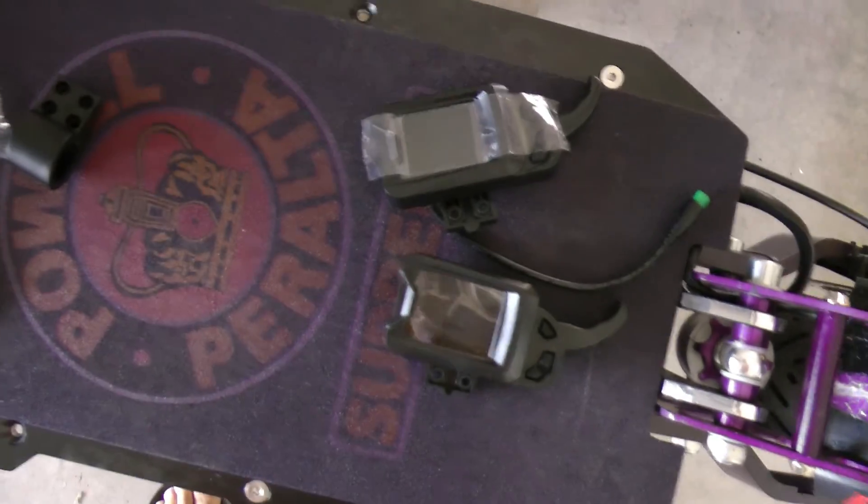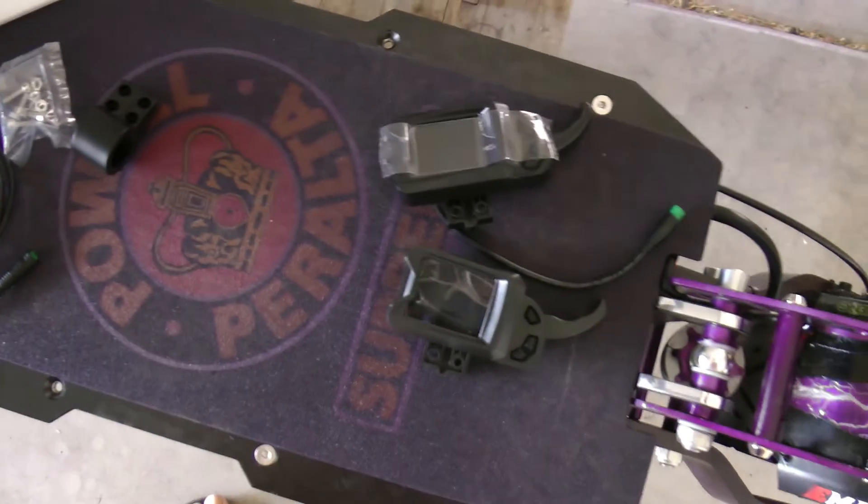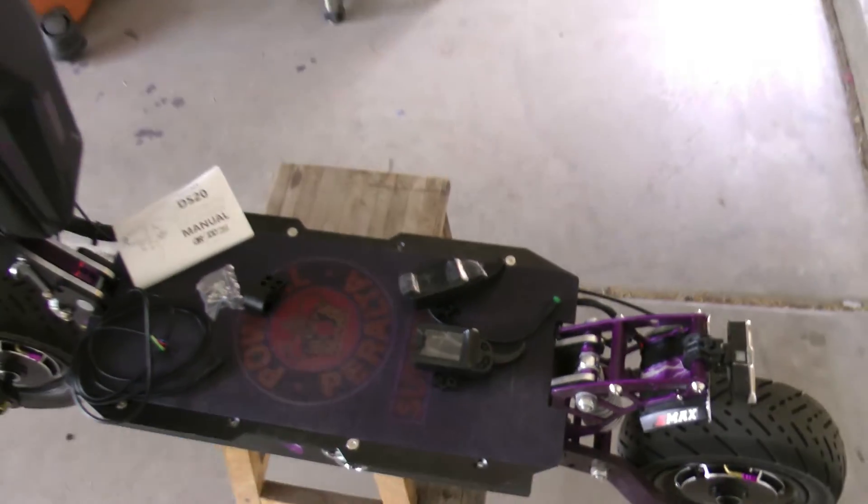I'm going to be swapping out this throttle now with my new DS20, and that will be the next video. Until then guys, take care, peace, ride safe.